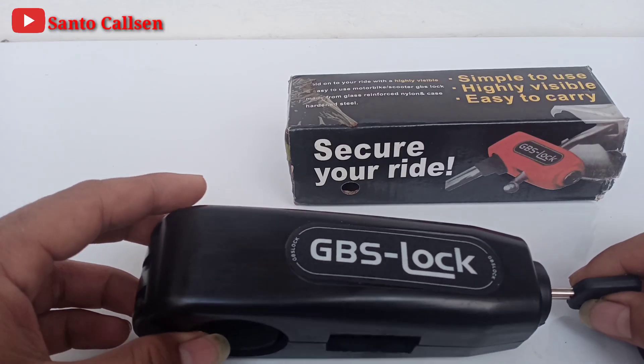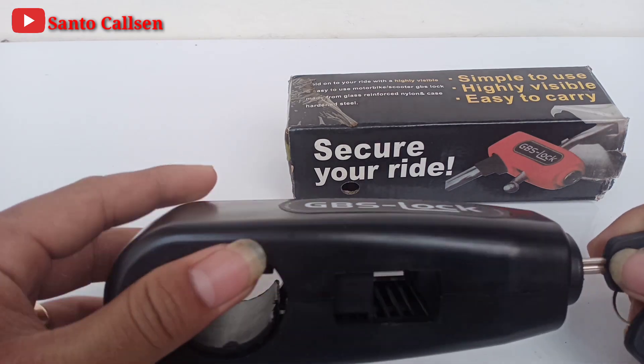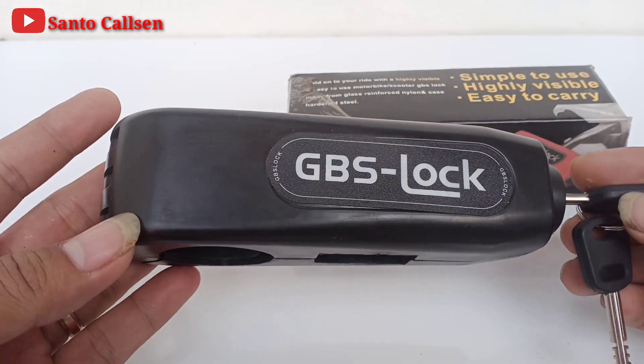Hello teman-teman, balik lagi bersama saya di channel Santol. Pada video kali ini, aku akan unboxing Grip Lock.